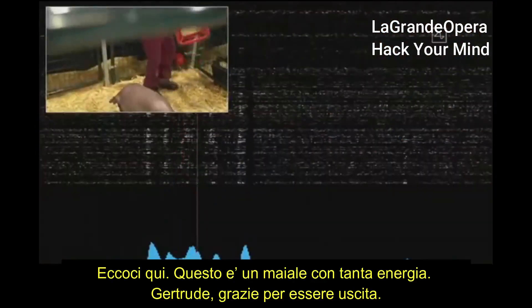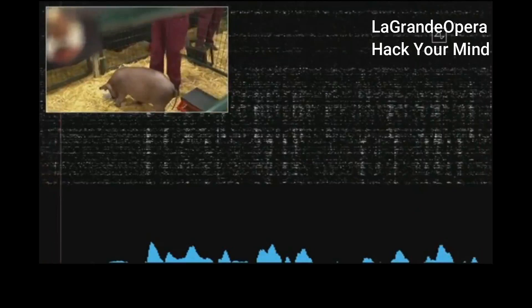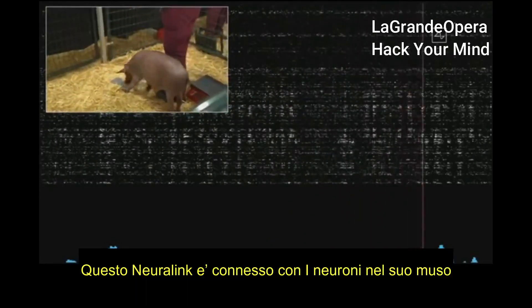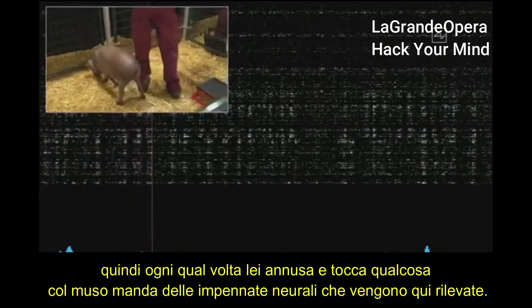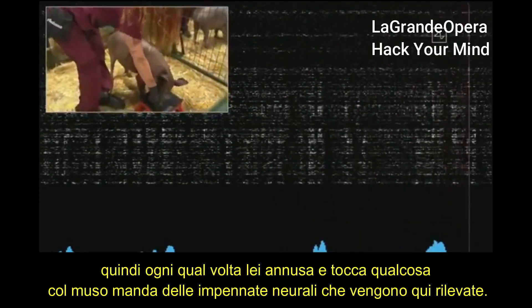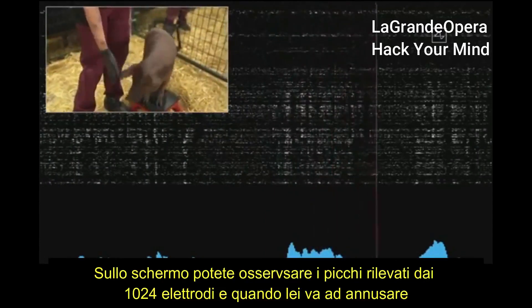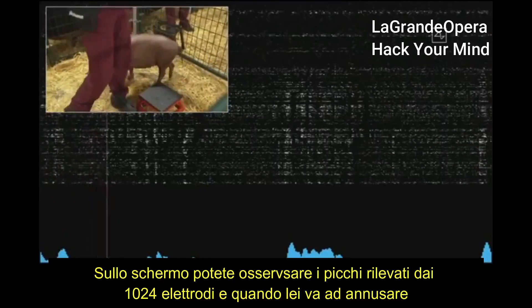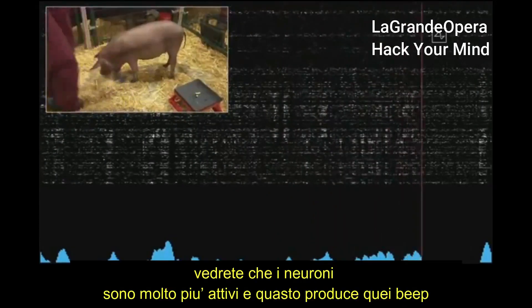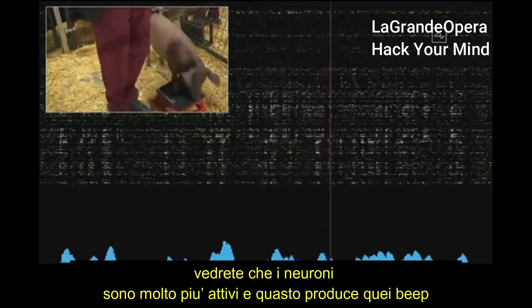Gautry, thanks for coming out. The beeps you're hearing are real-time signals from the neural link in Gautry's head. This neural link connects to neurons in her snout. Whenever she snuffles around and touches something with her snout, that sends out neural spikes detected here. On the screen, you can see each of the spikes from the 1,024 electrodes. If she snuffles around, touches her snout to the ground, or you feed her some food — pigs love food — you can see the neurons fire much more than when you're not touching the snout. That's what's making the beeping sound.